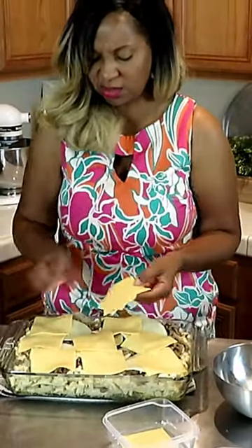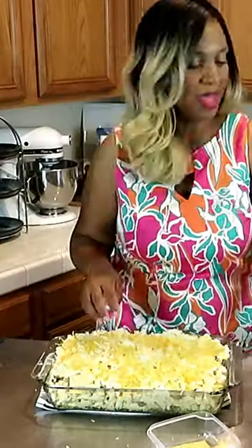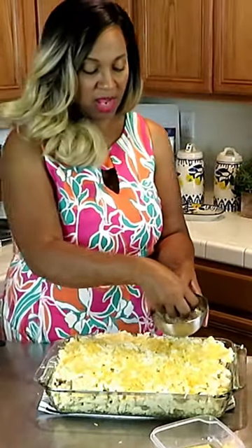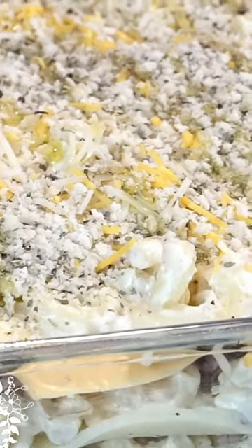It smells so good. I'm going to finish it with some breadcrumbs. For this one here, we are going to put it in the oven for 425 degrees for about 35 minutes.